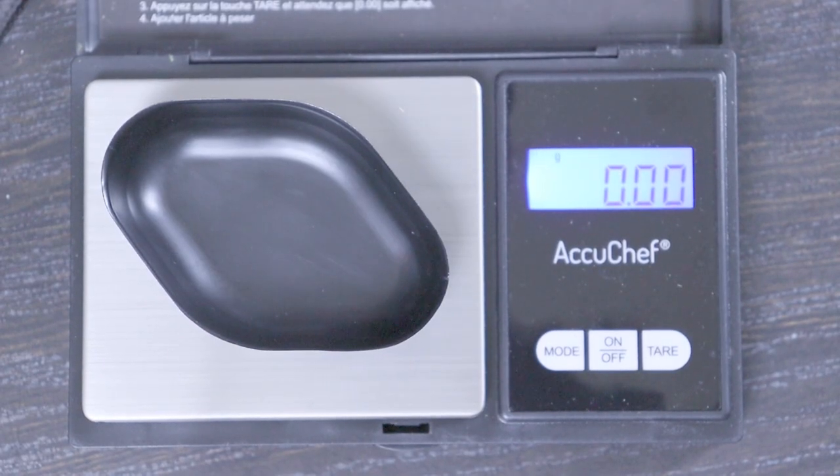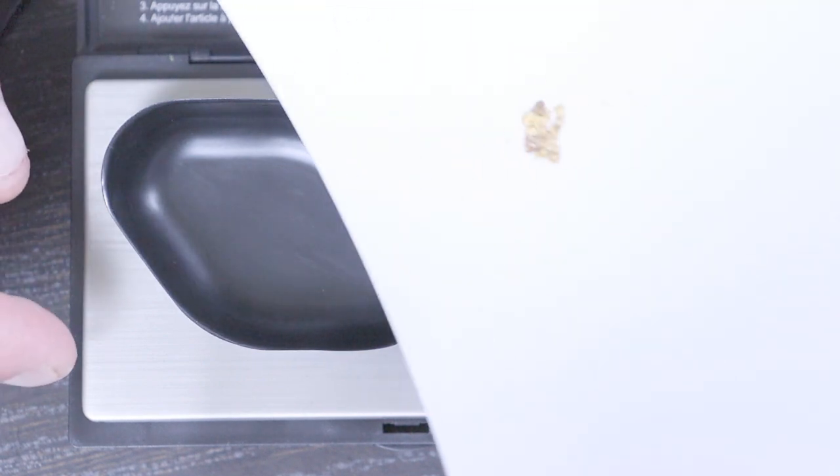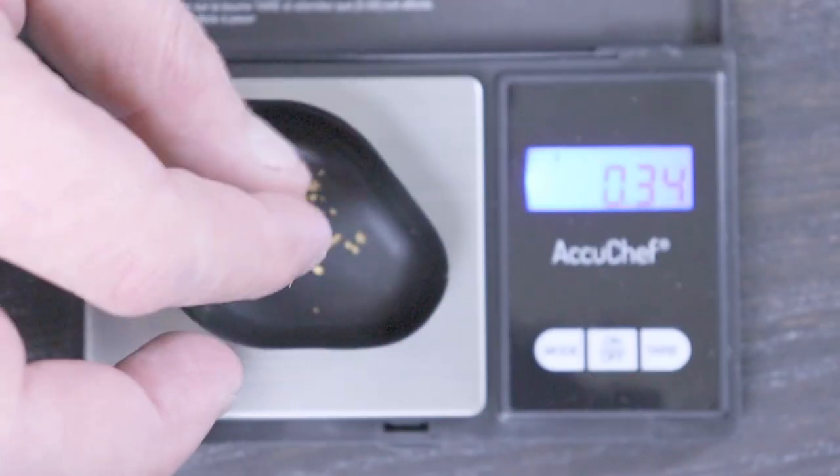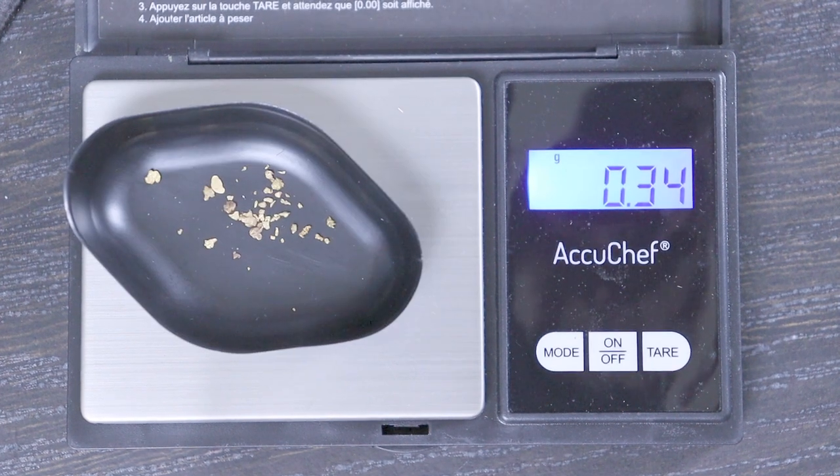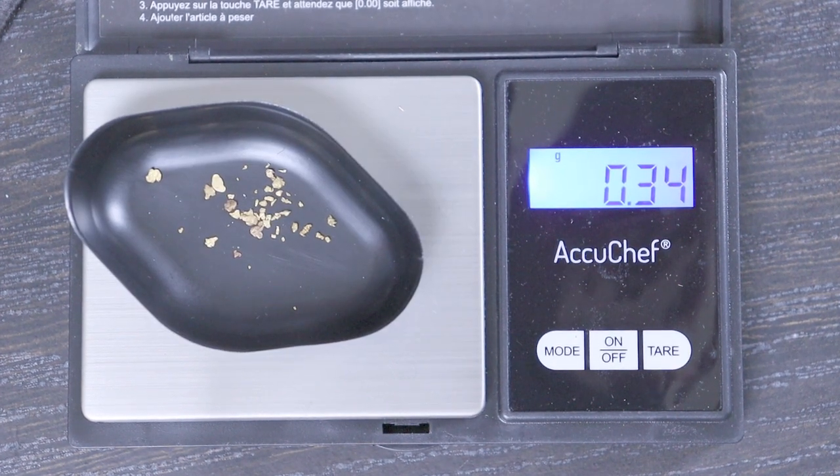She's all zeroed out — let's put some gold in there and see what we got. 0.34 of a gram.